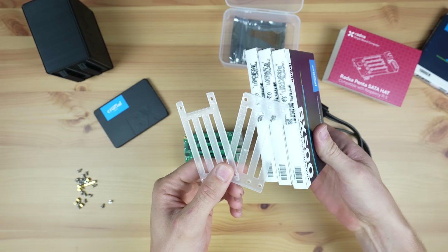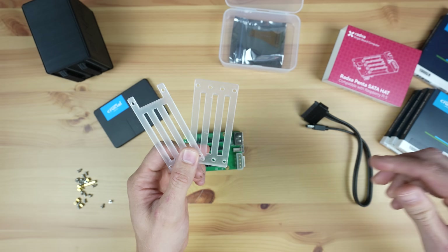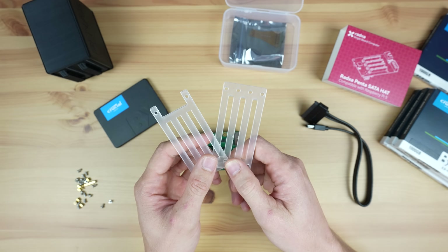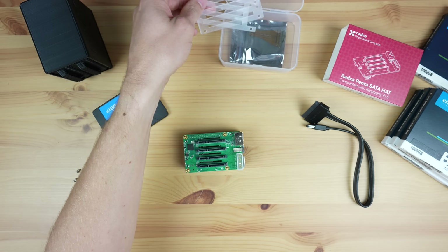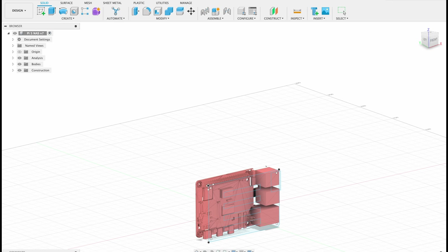Radxa includes hardware to secure the drives to each other, which makes the stack more secure, but I'd like to build this into an enclosure to better protect the Pi and HAT and to provide some additional cooling to the drives. To design the enclosure I'm using Fusion 360.